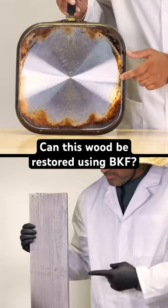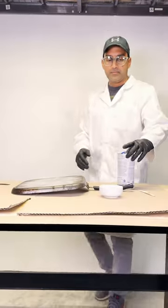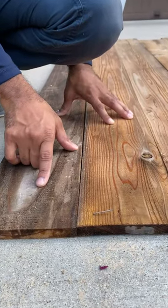What does this greasy pan and this fence picket have in common? Both are in need of a restoration, and we're going to try to restore parts of it using Bar Keeper's Friend. The last time I tried a similar experiment, I used diluted bleach on picket fences. While bleach may whiten wood, it may not necessarily restore it.